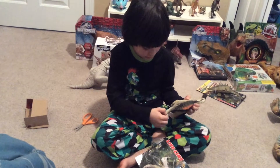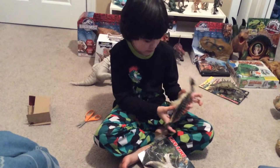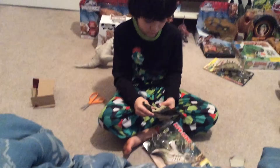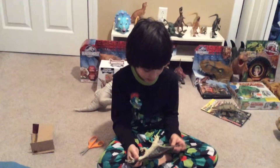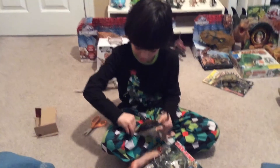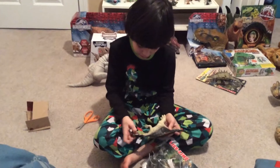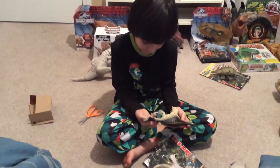It doesn't look too weird. Just gotta put the tail back in. There! Now it looks a little bit too gross. But it still looks good, like how it looked before. But now it doesn't look as good, because it looks like it got injured in a fight right now.